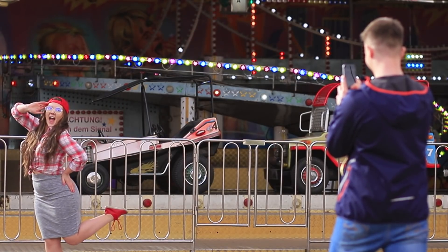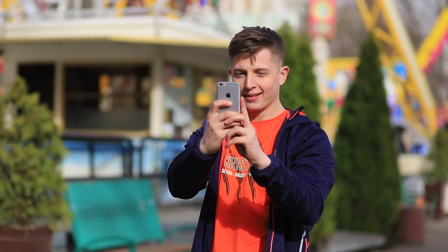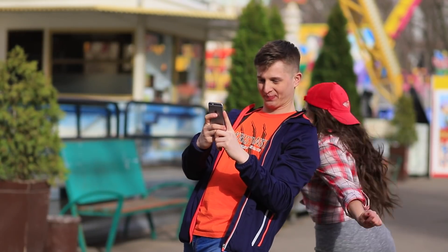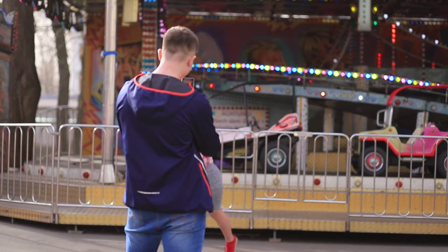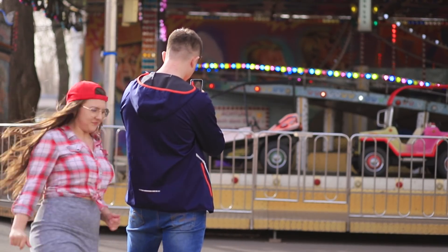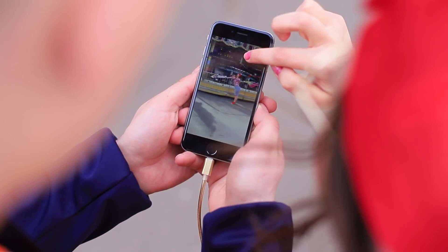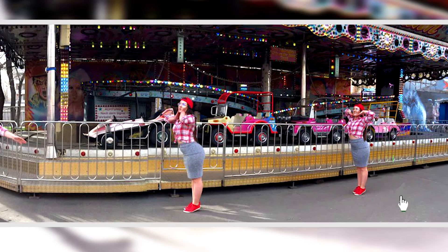Rosie wants to take an epic photo, and Ben knows how to make it happen! Put your phone in panorama mode and start shooting. While Ben takes the panorama, Rosie runs around the photographer and stands in her next position. Ben captures a few shots of Rosie in one panorama — the result is Rosie and her clones in one photo! This photo will get ten times as many likes!